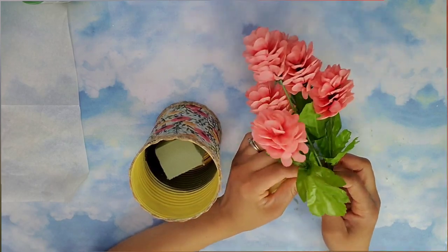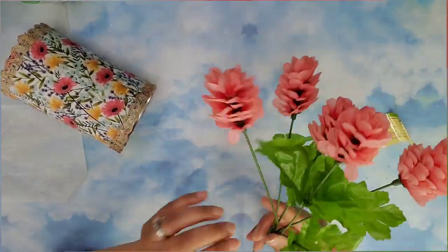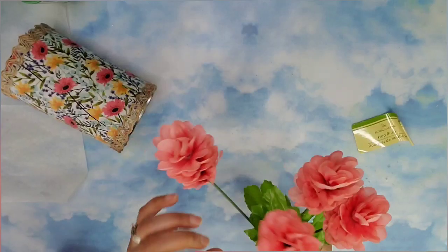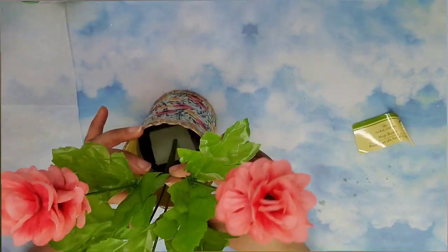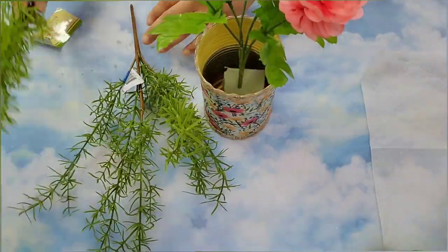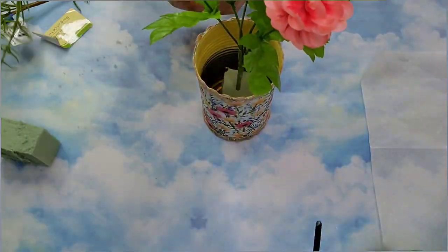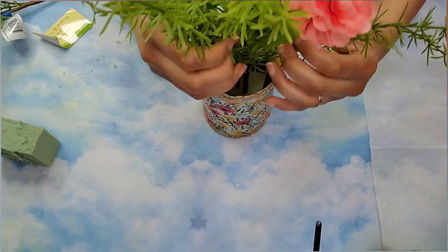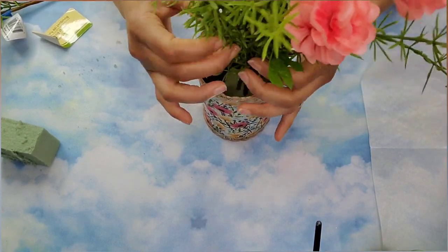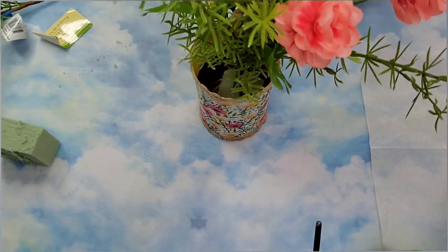Then I came in with these coral color flowers from Dollar Tree and spread them open to give some space in between, then inserted them onto the floral foam inside the can. I'm also going to use these picks I got from Walmart — I removed the tags and I'm adding them alongside the flowers, moving the different branches so they hug around the flowers and blend in together.